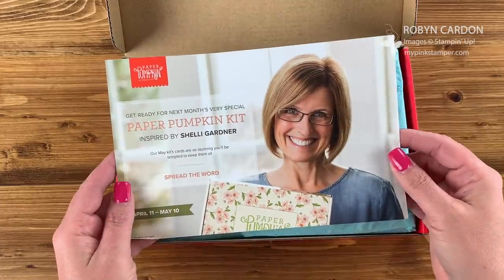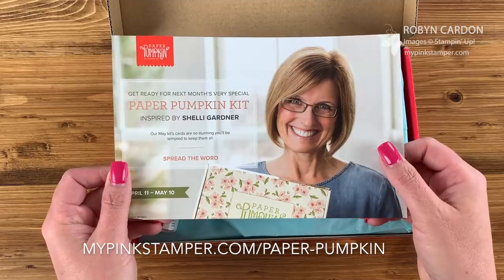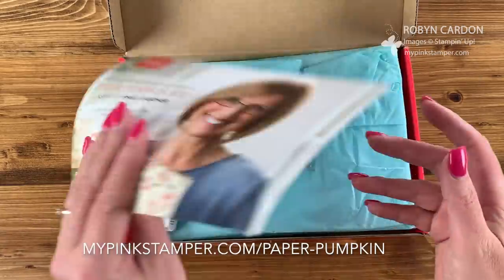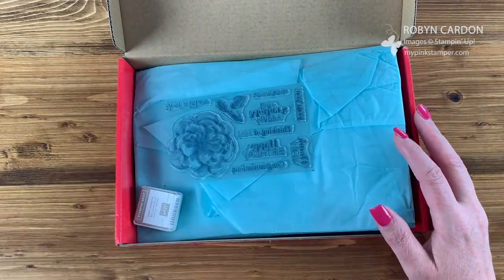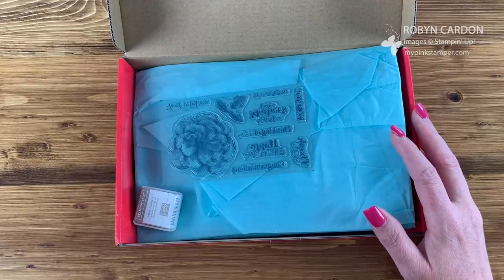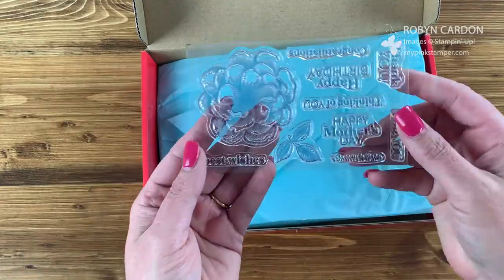This is a preview of next month's kit. If you sign up on my website via the Paper Pumpkin link by May 10th, you will get this. I'm really excited to get her exclusive kit — she has some wonderful, I think vintage-ish inspired designs by Shelly. We'll see tomorrow. Look at this April box — look at how nice and big this stamp set is!